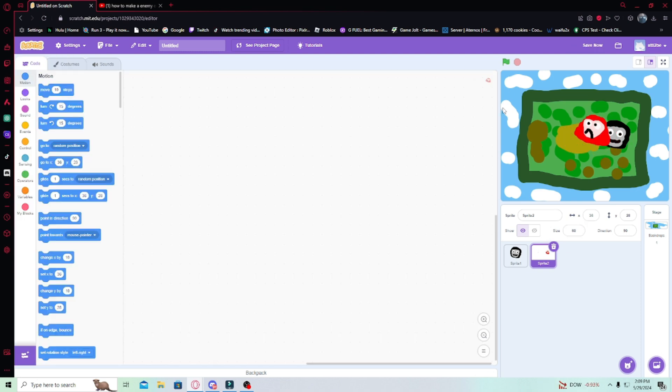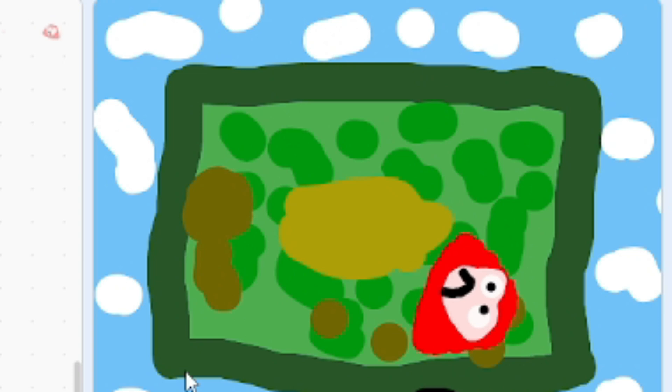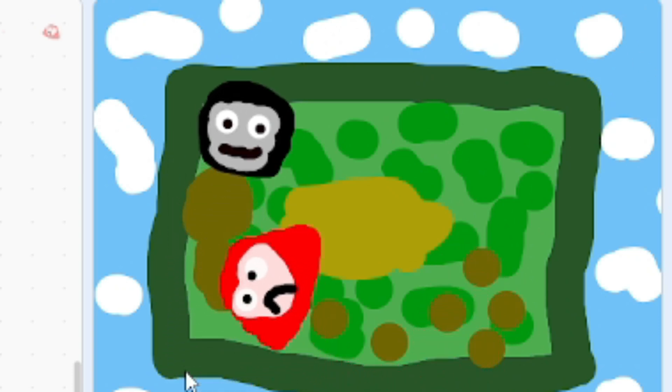We have Monkey and Big Billy. Here we go, this is what we have so far. He's really slow. I'm gonna make him faster, but this is really funny. This little guy.